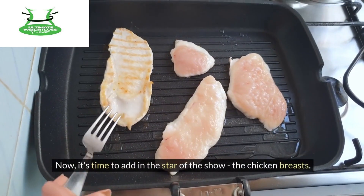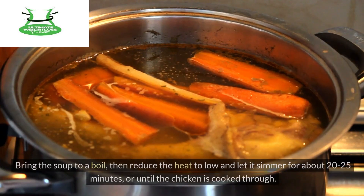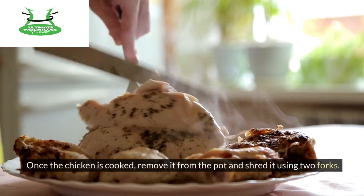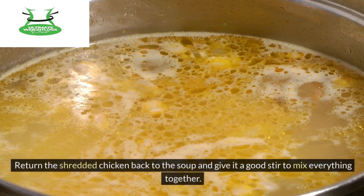Now it's time to add in the star of the show — the chicken breasts. Place the chicken breasts into the pot, making sure they are submerged in the liquid. Bring the soup to a boil, then reduce the heat to low and let it simmer for about 20-25 minutes, or until the chicken is cooked through. Once the chicken is cooked, remove it from the pot and shred it using two forks.